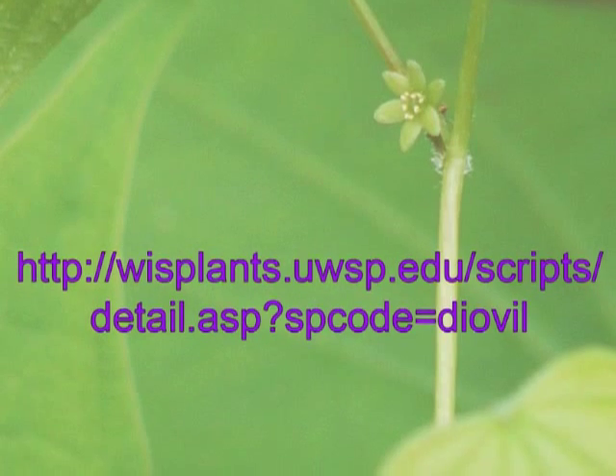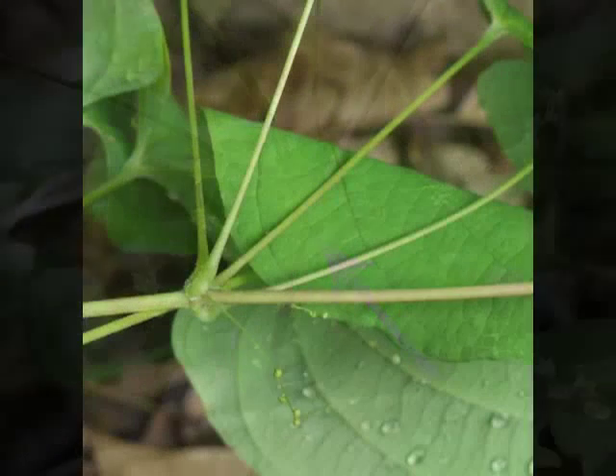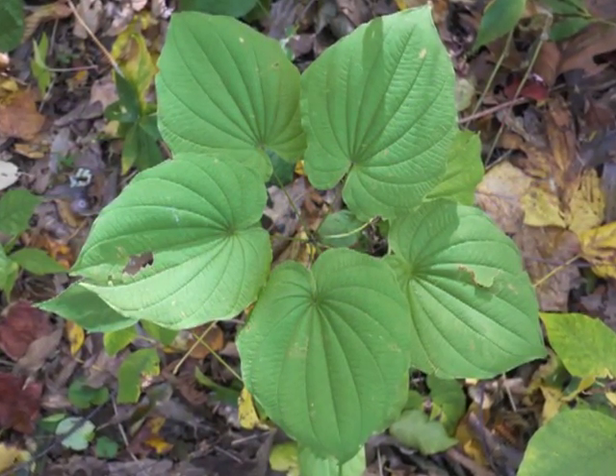Flower stalks grow from the leaf axils. Here, the leaves are growing in a whorl. This very close view of a leaf node shows us a number of things: several long leaf petioles, which provide the connection between the vine's stem and the leaf blades; the whorled connections at the leaf node; and the new flower stalk arising from the leaf axil. Let's look from above onto the whorled leaf arrangement.